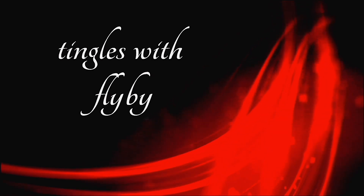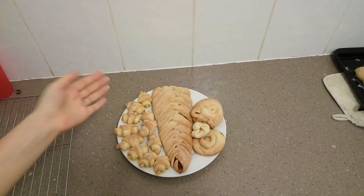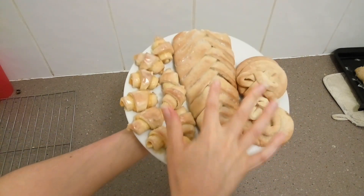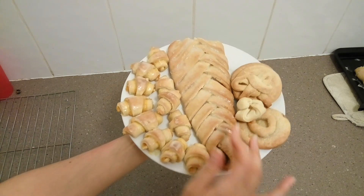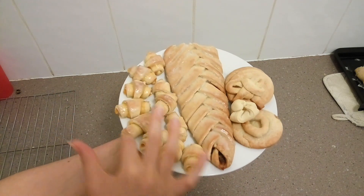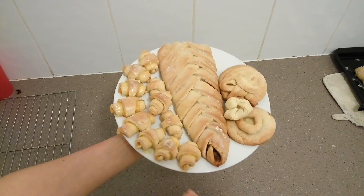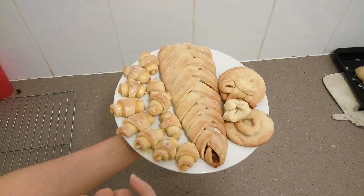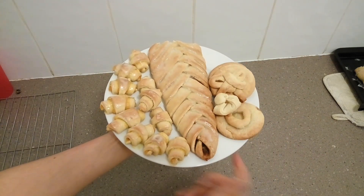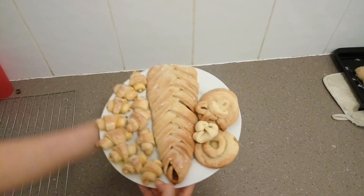Hello my tinglelings! Today I'm going to show you how I've made these different rolls — this Christmas braid, these orange rolls, and lemon rolls, which is something new I've never tried before. I also have these plain rolls. So let's go ahead and get started and I'll show you how I've made these.